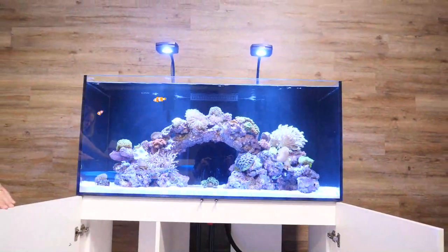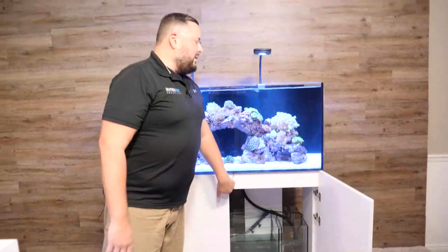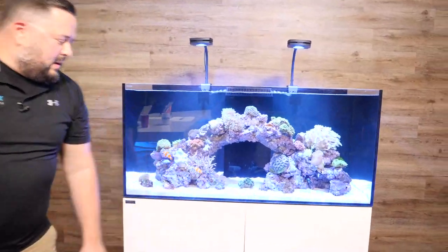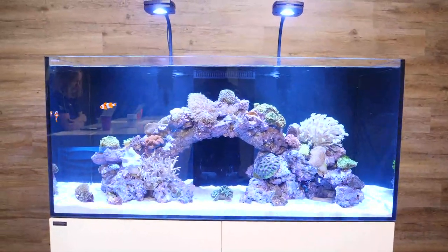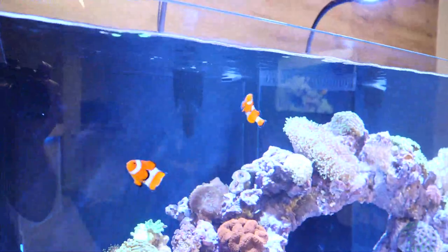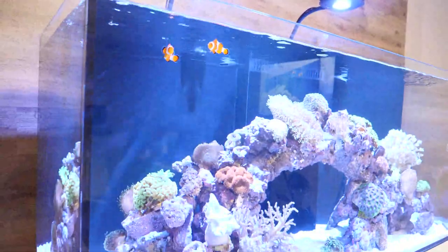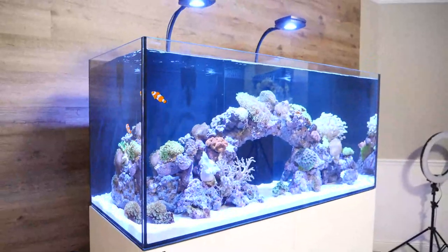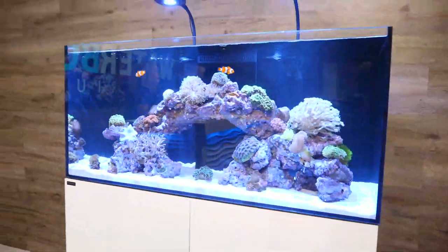Moving the filter socks down to the sump from the top — I really like that change. We gained space by moving the overflow, and it just works better. The Marine X — I don't even know what to say — we did good. I've been totally engrossed in this tank for months and now that we're finally releasing it, it never fails to amaze me how beautiful Waterbox tanks are, how clear the glass is, and the possibilities with a new size.